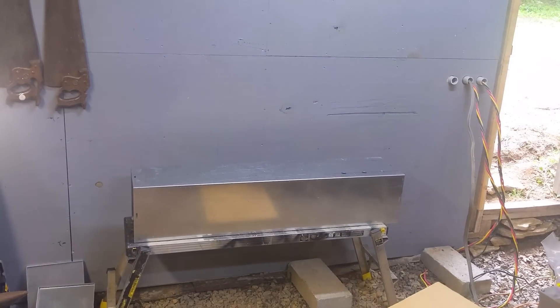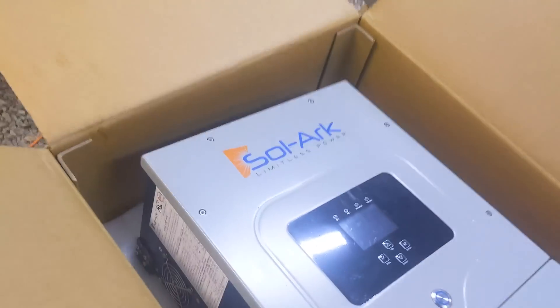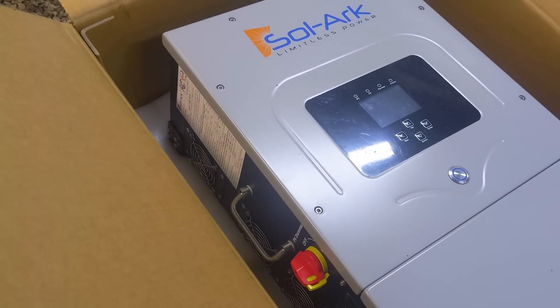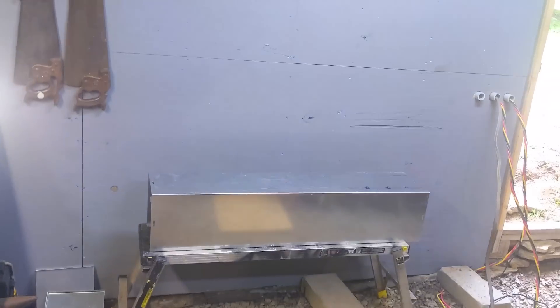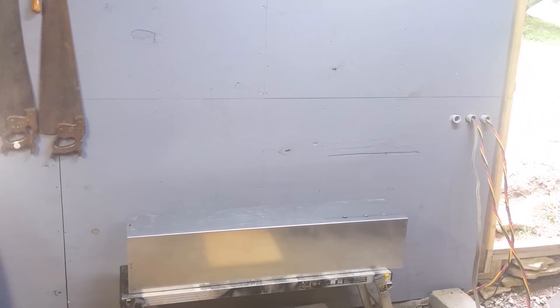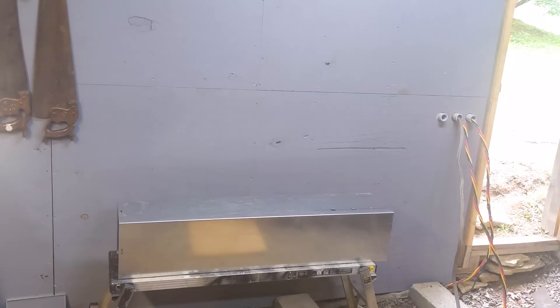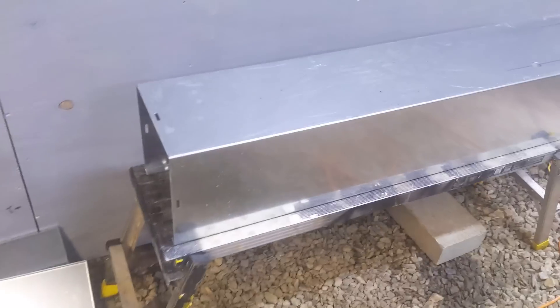I've been bugging SolarArc for four to five years to do this and they finally did it. This replaces the Magnums, the Schneiders, and the Outbacks in the three-to-five kilowatt range. We've got 5K, 8K, and 12K units now. The efficiency is way better than transformer-style inverters. I'm not knocking transformer inverters — they do things some SolarArcs haven't been able to handle on certain loads — but in terms of efficiency and the ability to offset your power usage, you can't beat the SolarArc with the CTs.